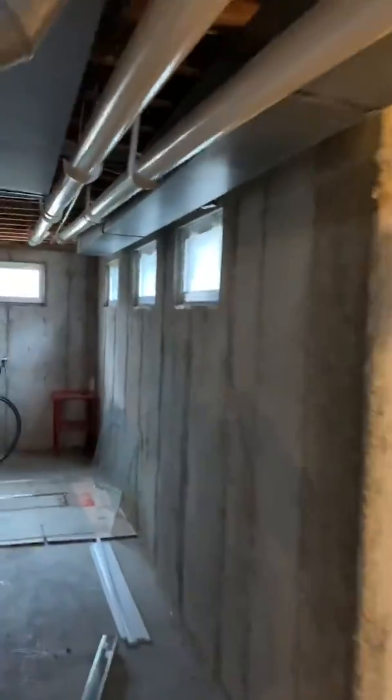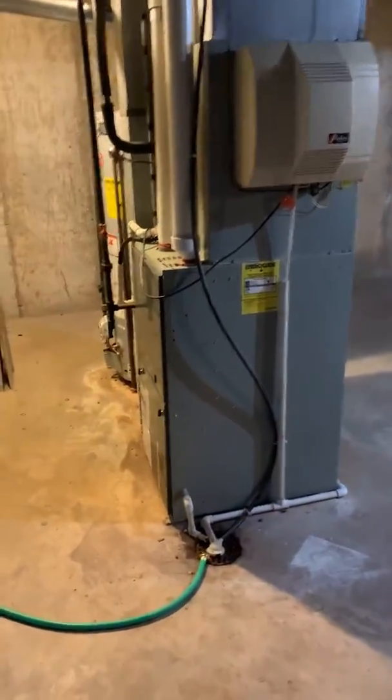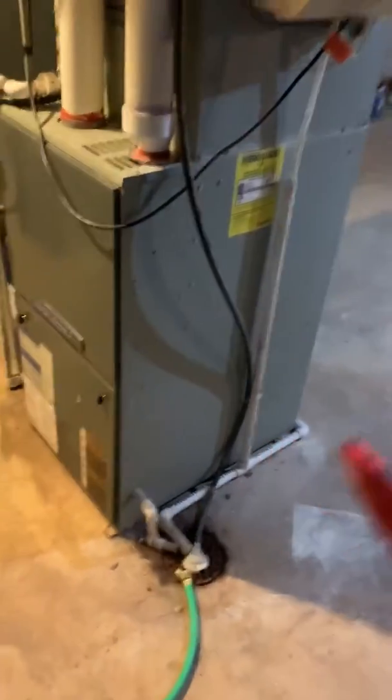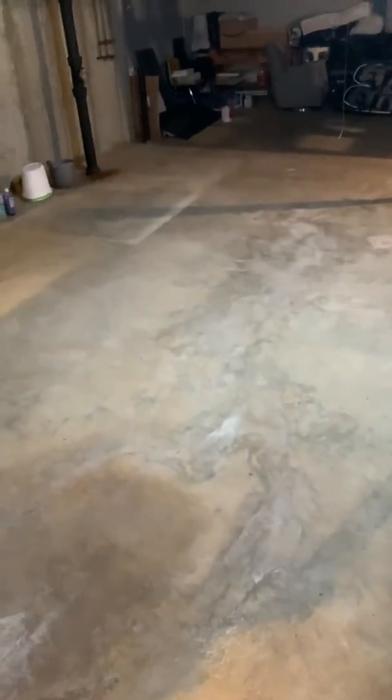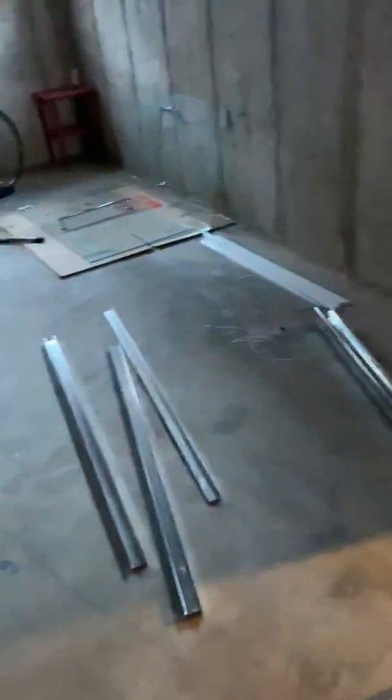Ductwork is the correct size. Flue piping has been done properly. They have put a system up on the second floor now, but it's cooling only. So we still want to go back with the same size furnace. There is no walkout on this, right Kevin?